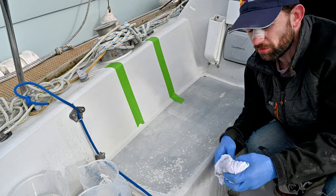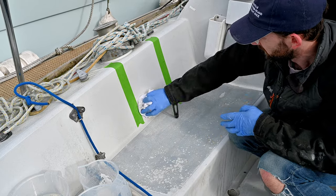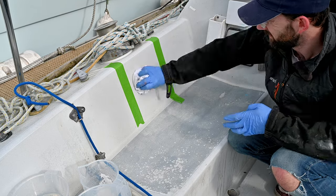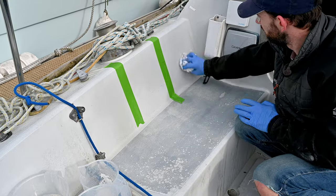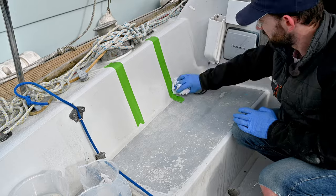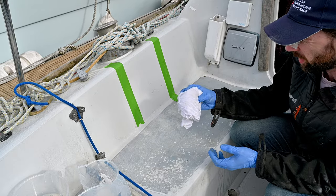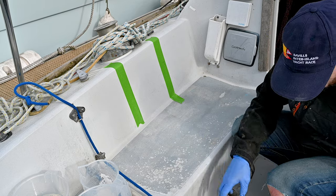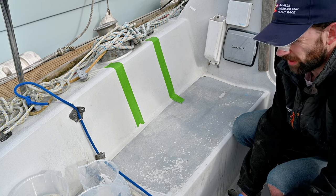It probably goes without saying, but acetone is really nasty stuff — you don't want to get it in contact with your skin. The acetone itself didn't seem to pick anything up really; that seemed to be a bit of rust from the top of the can. I guess that's a good thing. Right, time for polishing.